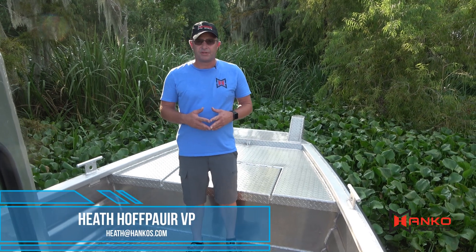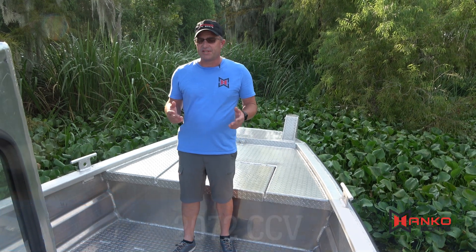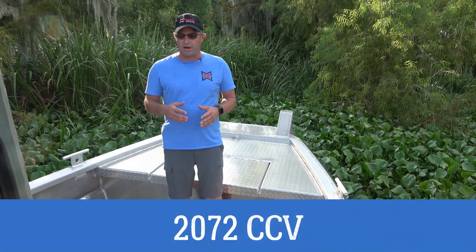Hi, I'm Heath Offpower, Vice President of Hanko Boats. Today I'm out here running our 2072 CCV, Center Console V-Bottom.